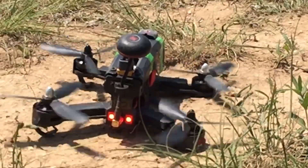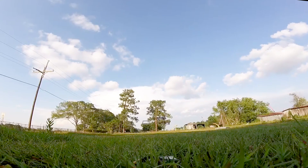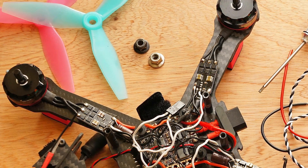The importance of the motors for a racing quad are pretty obvious. They are physically what makes it go, along with the propellers of course. The type of motor you will need all depends on the rest of your setup.